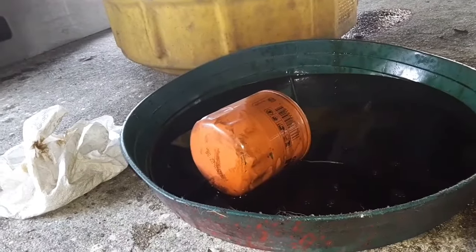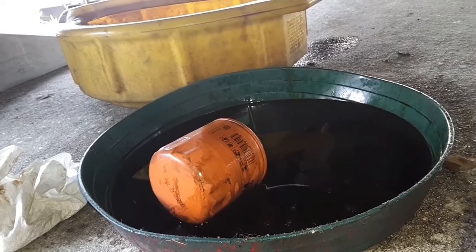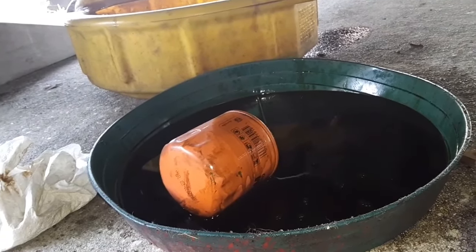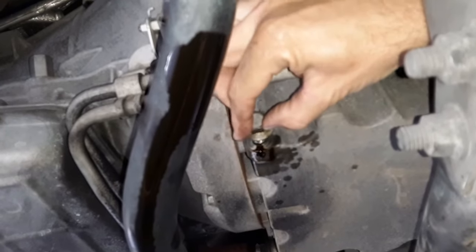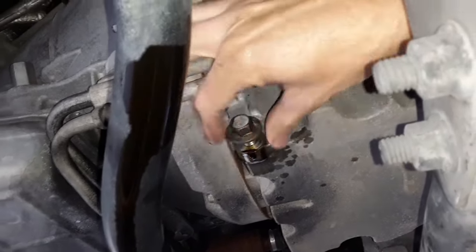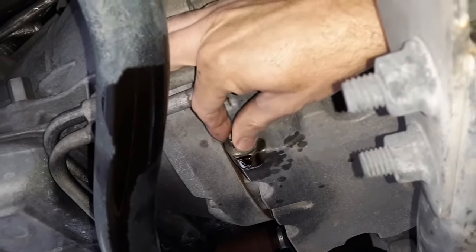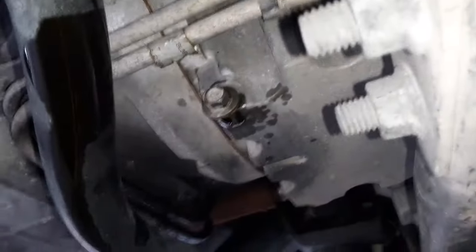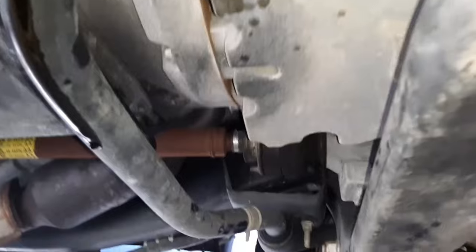So looking at the size difference of the filter that came off — you've actually got more filter area inside that Amsoil filter, in addition to the synthetic media rather than being a cellulose media. Here's a shot of the drain plug going in. It's probably been draining for a good 20 minutes. It's got a nice rubber gasket right on the plug. Let me know in the comments if you know the torque spec — I just do snug and tight. Don't strip it out.